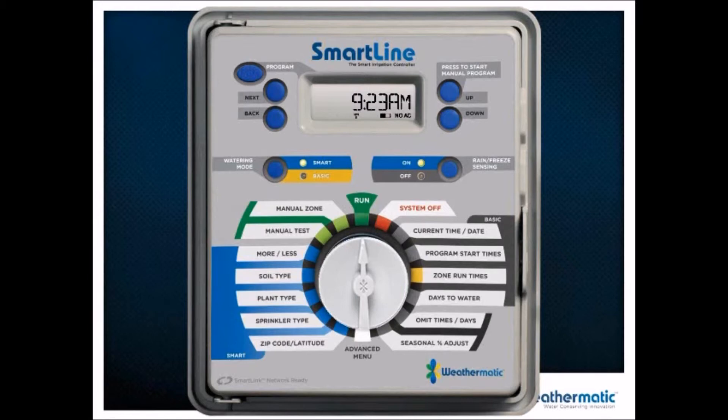You can also reduce the amount of water here as well, in percentages. This gives you a real nice feature set to fine-tune your weather-based irrigation system, accounting for all the circumstances that may change over time.